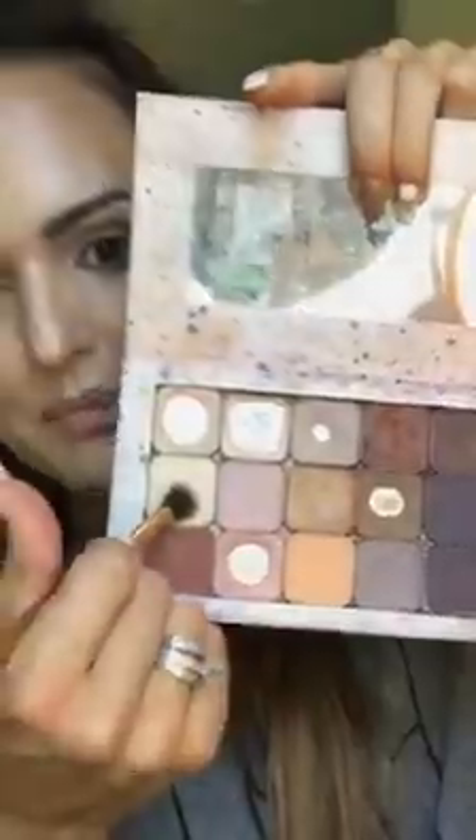The first color I'm going to use is this one right here — it's called Cupcake. It's just a really beautiful cream vanilla. It's a matte eyeshadow so it's not going to have any shimmer to it. I just put that one color on all over as a base color.